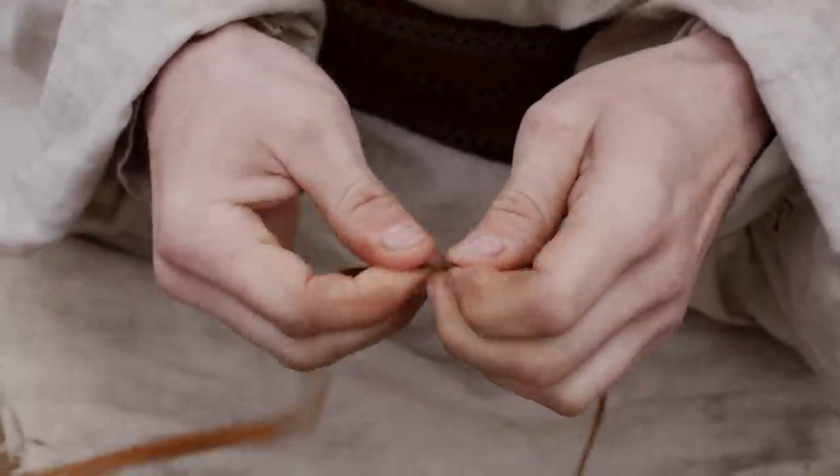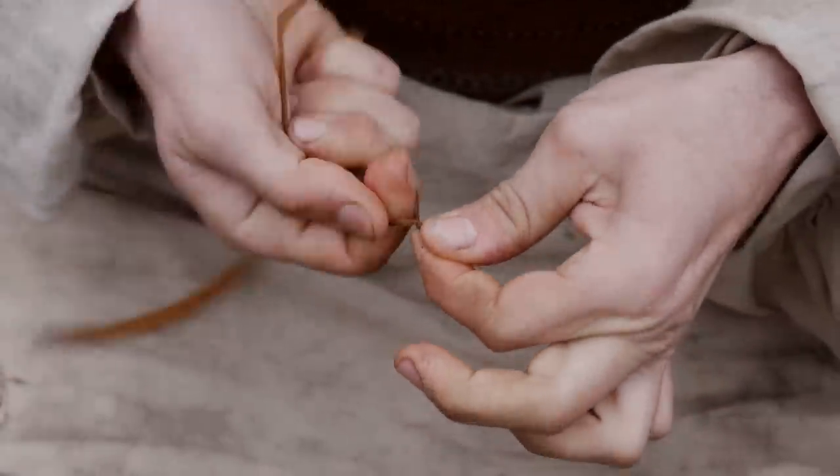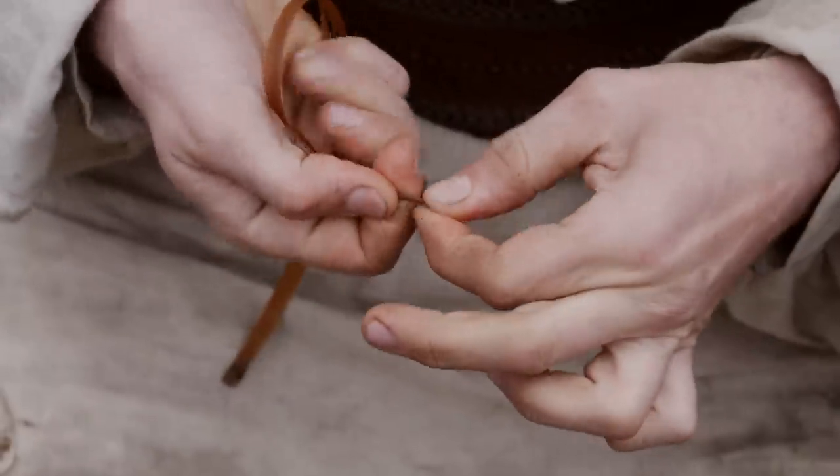Once you get them twisted and they look round, at that point you're going to rotate both of them in the opposite direction. So if I was twisting to the left, we're going to twist both of them to the right.